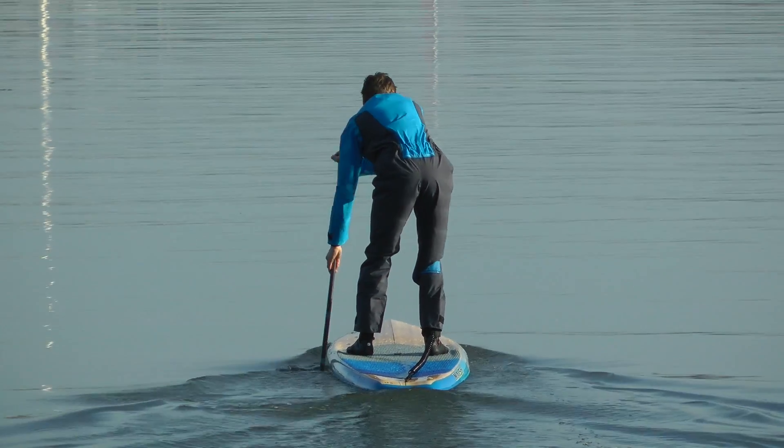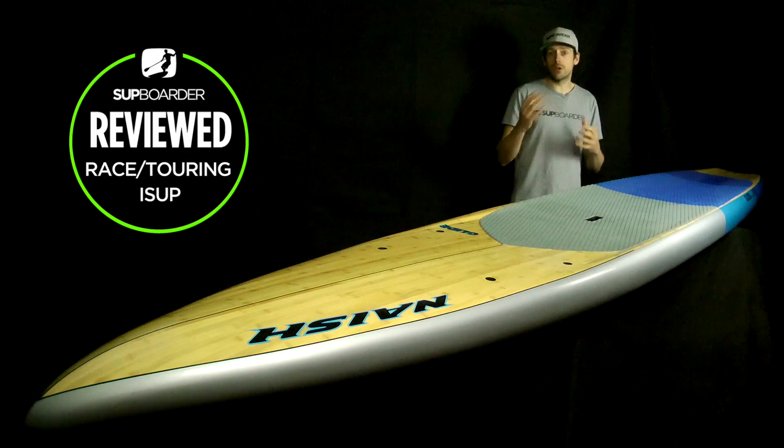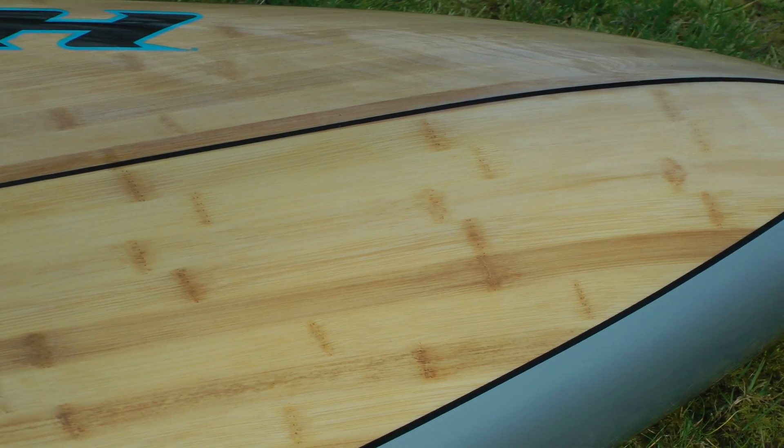Nash designed this board as a touring, fast-cruising, really easy-to-use board that can get you going places. The materials include an EPS foam core with a glass matrix wrapping around the whole board. There are a few additional layers of glass, and then it's finished off with a bamboo veneer which you can see on the top of the board, which makes it look outstanding.